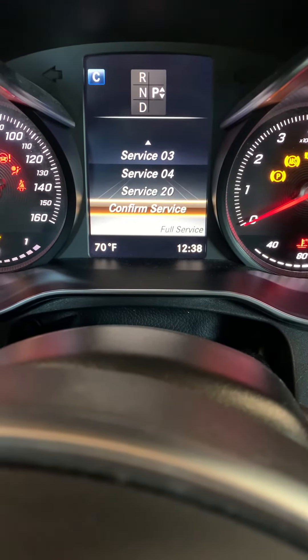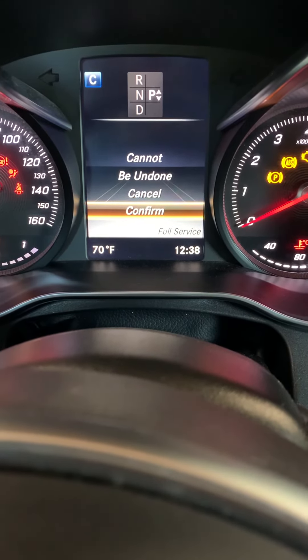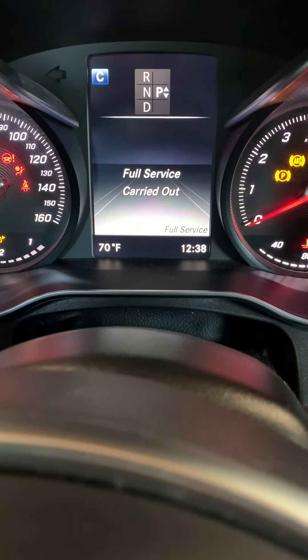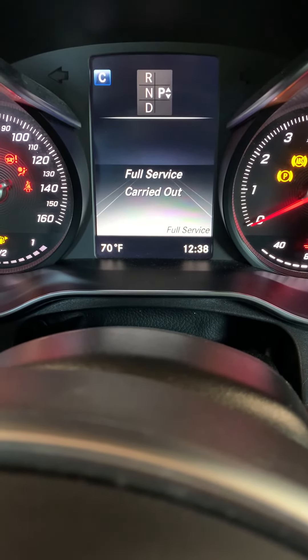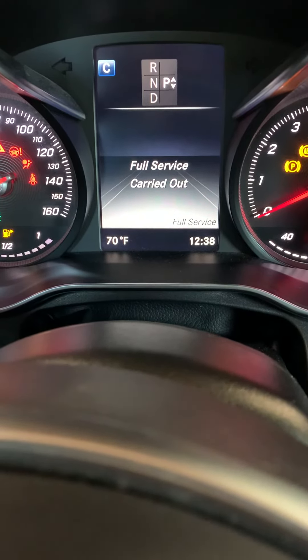In this case, we did. Everything confirmed service — yes, cannot be undone — confirm. And the service is carried out, you're good to go. The light's going to be reset and it's not going to come on any longer. Thank you for watching.